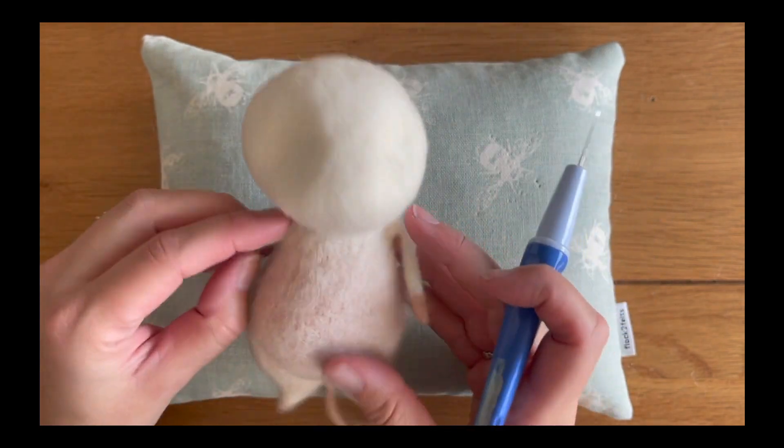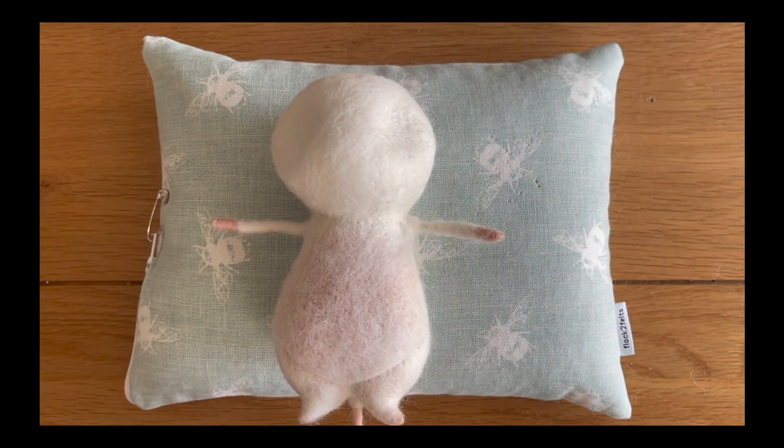You can often get a good idea of symmetry with the feel as well, but he's all done and now we're going to move on to the very exciting bit which is adding his eyes and his nose.